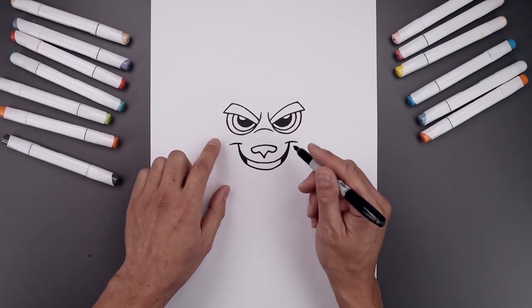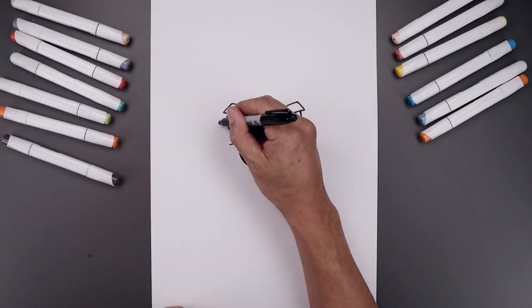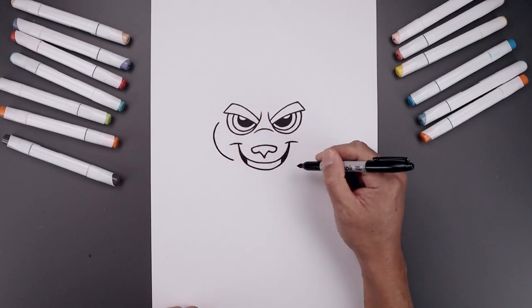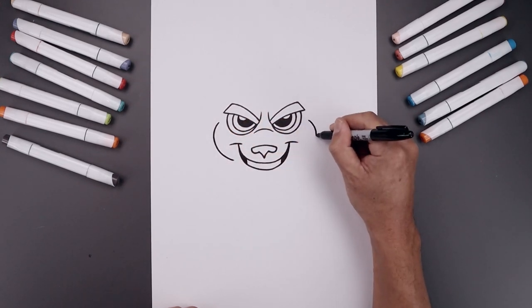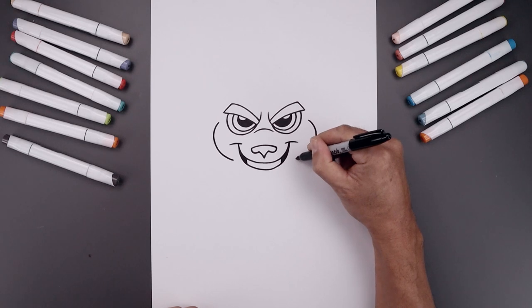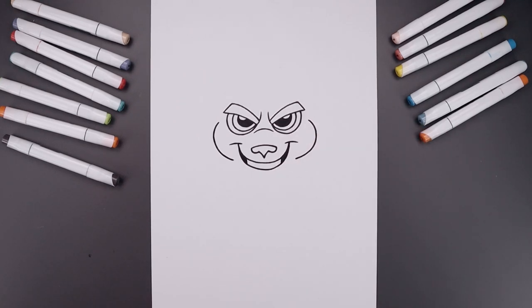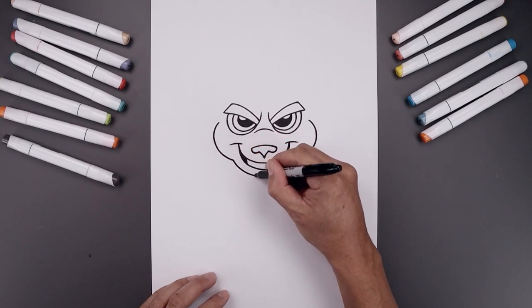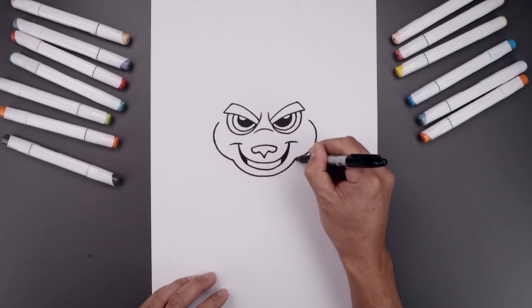Now I'm going to move up to the side and draw on the cheeks. From the left eye, let's step out. Cut the cheek going out and then bend that in towards the mouth. And we'll connect the inside with a curve coming down underneath the mouth, and we'll bend that back up.